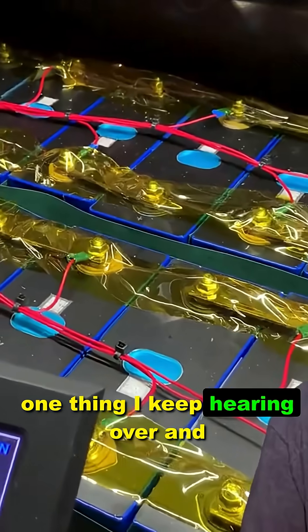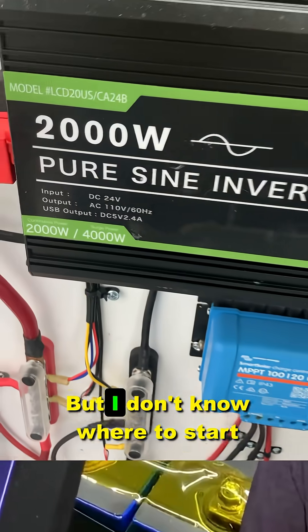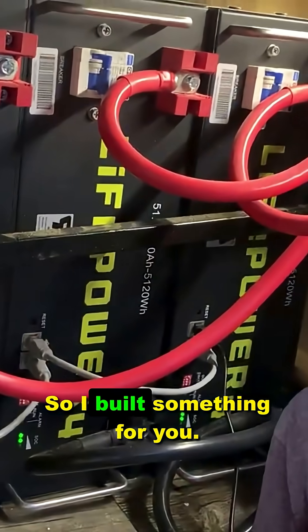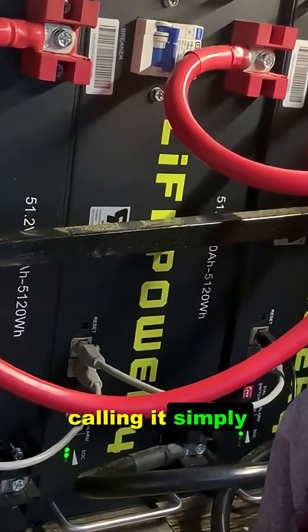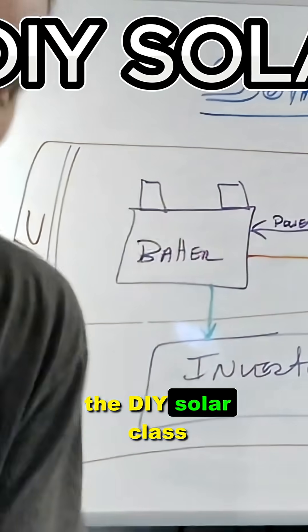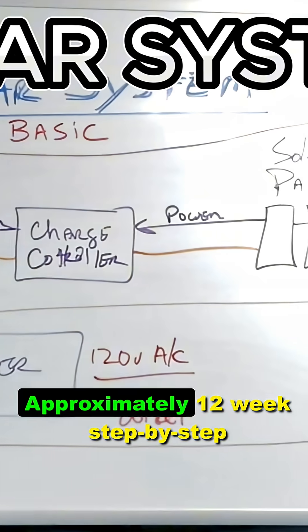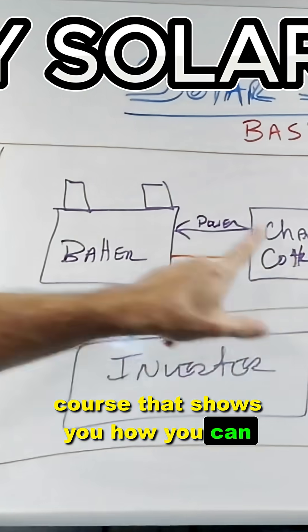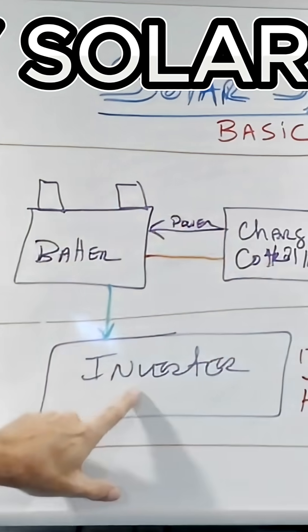The one thing I keep hearing over and over from you is that I want to do this myself, but I don't know where to start. So I built something for you. I'm calling it simply the DIY Solar Class. It's a self-paced, approximately 12-week, step-by-step course that shows you how you can design, wire, and power your own solar system.